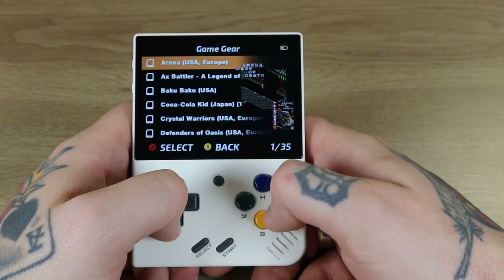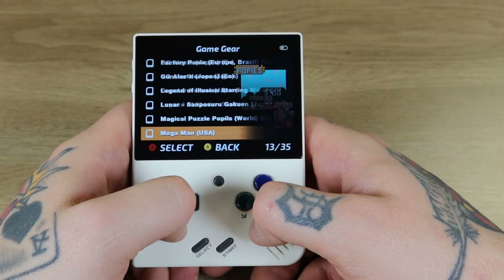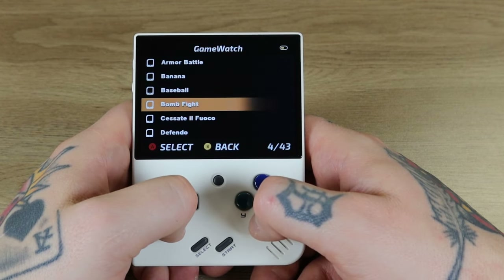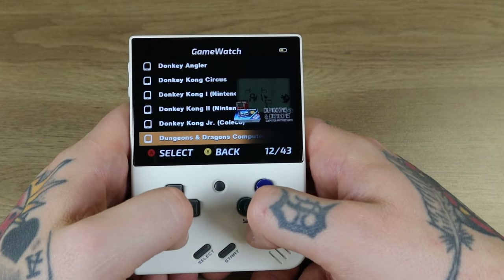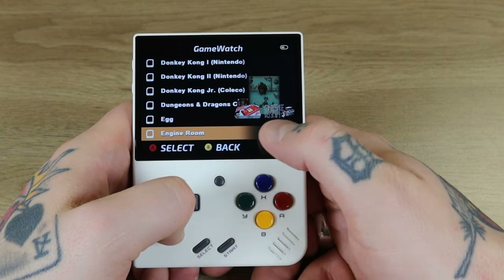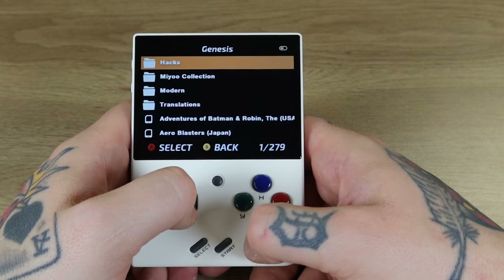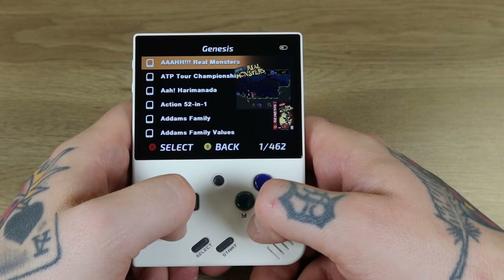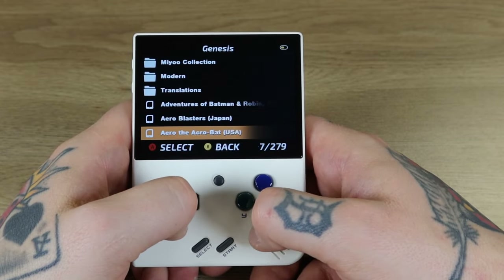Sega Game Gear has 35 titles with no sub-collections — this gives you the logo, box art, and screenshot. Game and Watch has 43 titles; definitely not something I dive into personally a whole lot, but I do scroll through there because I remember the old Game and Watches — it kind of takes you down memory lane. Sega Genesis has 279 games with sub-collections: 16 hacks, Mayu collection with 462 titles, Modern with 15, and translations with 20. Massive collection here.